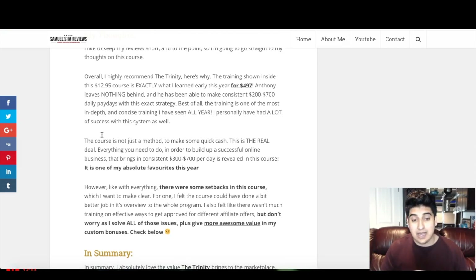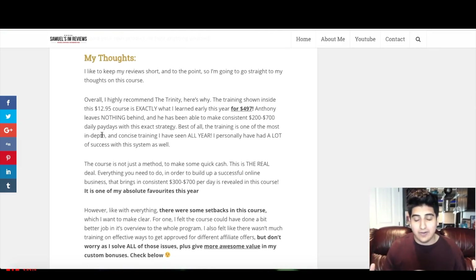Like with anything, there were some minor setbacks. Because this is such a massive course, I thought Anthony should have started with a more detailed introduction and overview explaining all the parts in depth — he explained what each part was but didn't go into as much depth as I'd have liked in that first video. I'll be solving that in my custom bonuses. I also found that when talking about promoting affiliate offers, he didn't go into much detail on how to get approved for different affiliate offers — and that's also something I'm solving in my custom bonuses. Let's get on to those now.